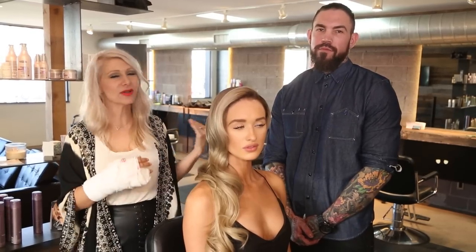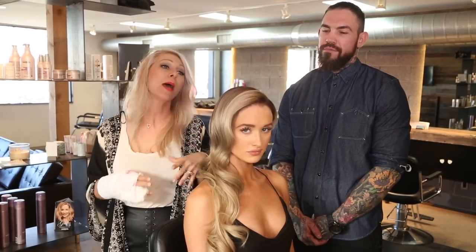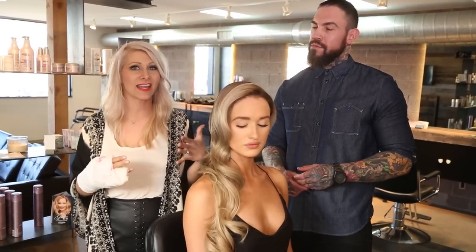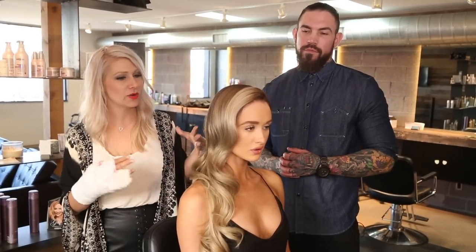Hey everyone, this is Jenny Strebe with Confessions of a Hair Stylist. I'm so excited because I have Jay Wesley Olson here and he's gonna be showing you guys how to get this gorgeous color today. If you're following me on Instagram you probably noticed that unfortunately I was in a car accident and I broke my arm, so he's gonna be taking care of business and giving you guys a couple tutorials for the next couple weeks.